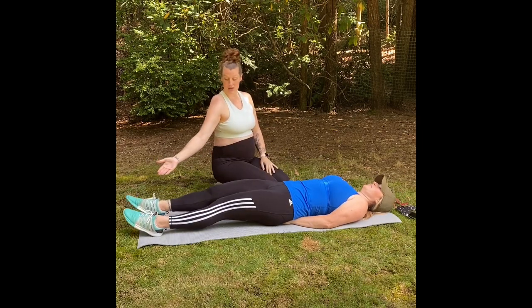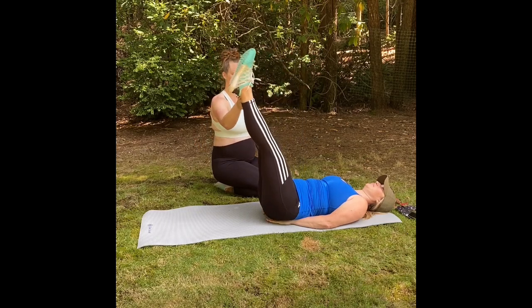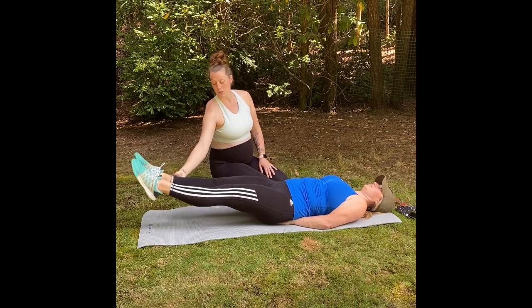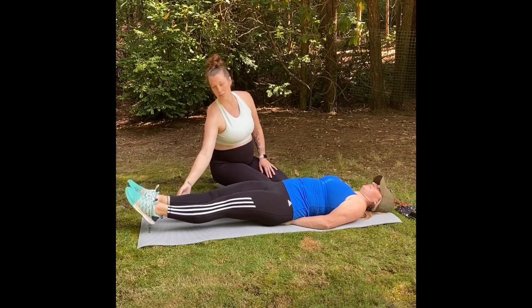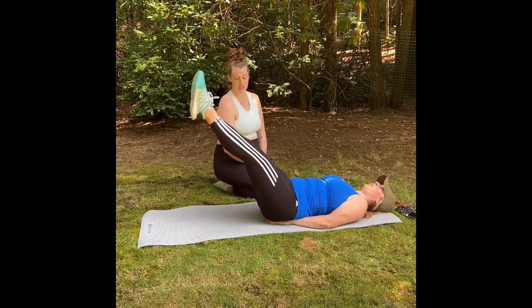We're going to extend our legs all the way out. We're going to bring them up. Go nice and slow. We're going to come back down, not touching the floor — as close as you possibly can without breaking your exercise.